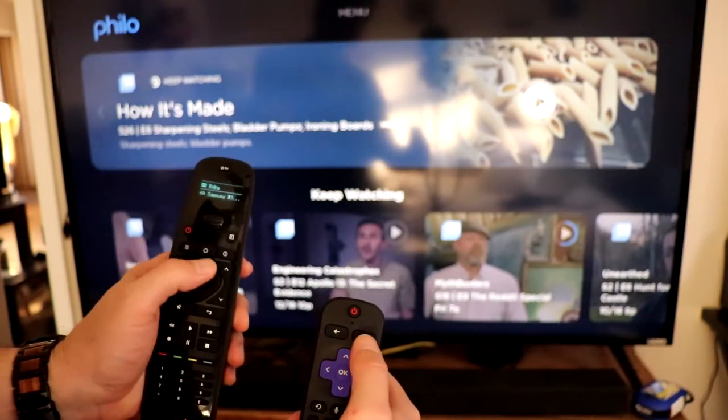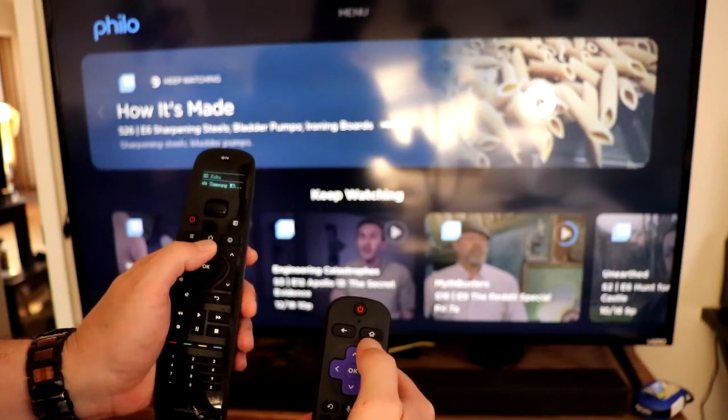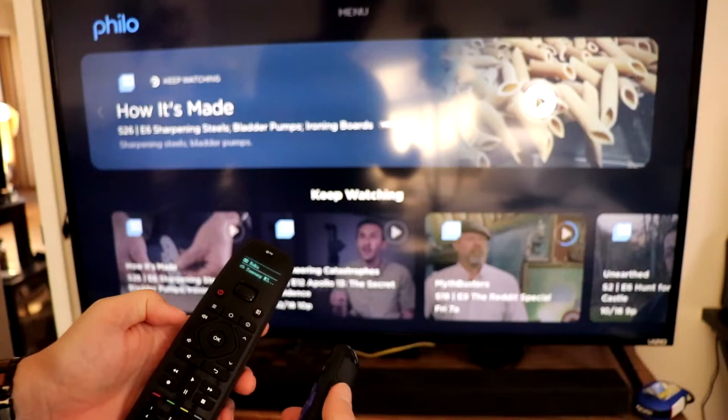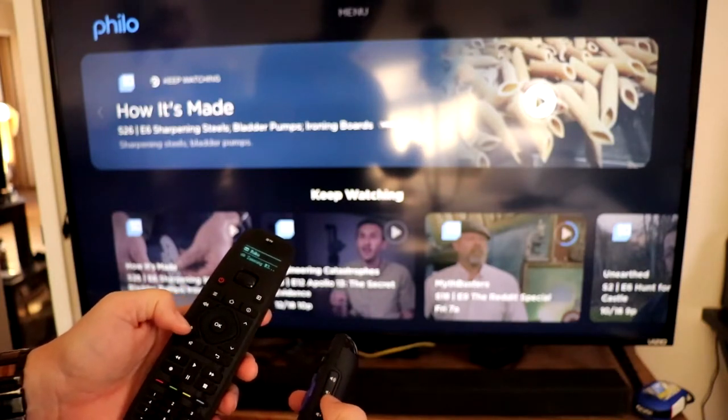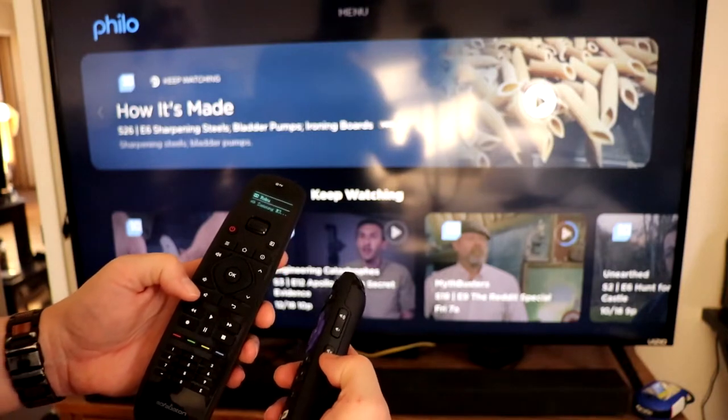The back button is equivalent to the hamburger, the house button takes you home, the volume buttons are right here, and the mute is down here. So it pretty much works exactly the same.